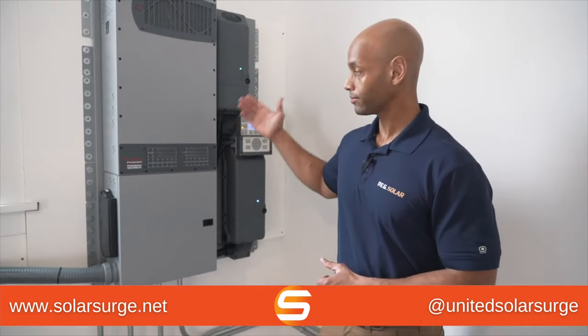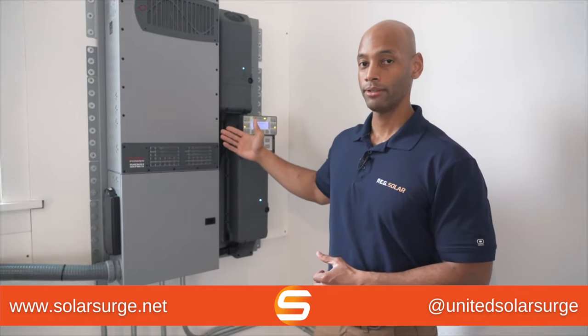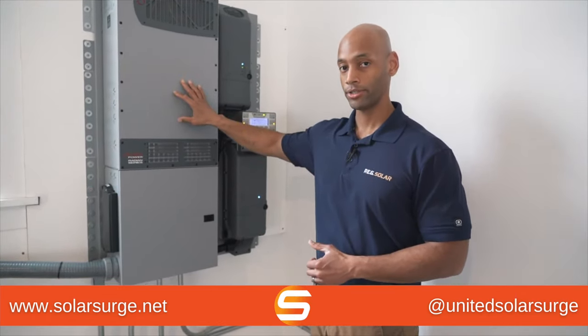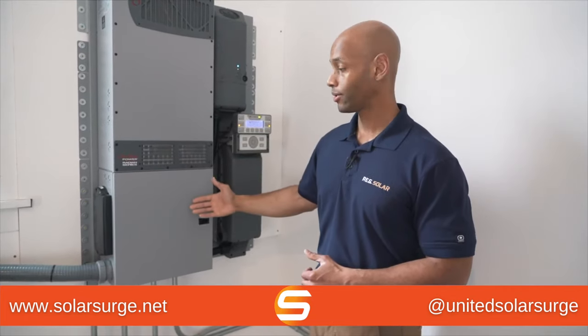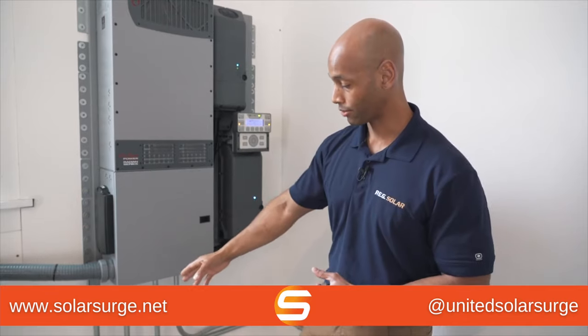Today we're on site at my family's home in central Virginia, where we have installed the FlexPower Radian hybrid inverter system. The system here has an 8,000 watt inverter charger, and hooked up to it we actually have multiple power sources — I'm just going to walk through them briefly.